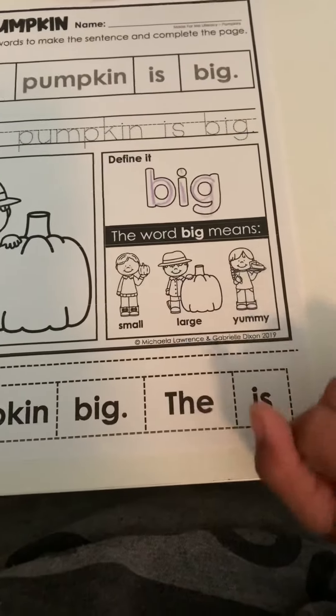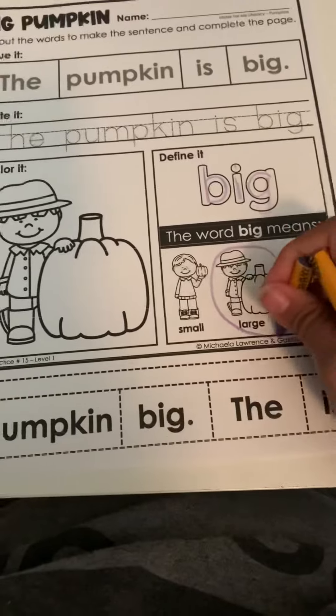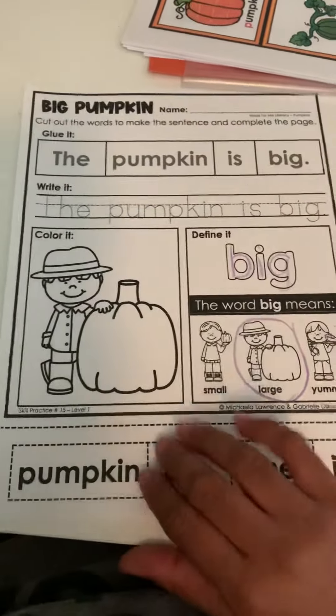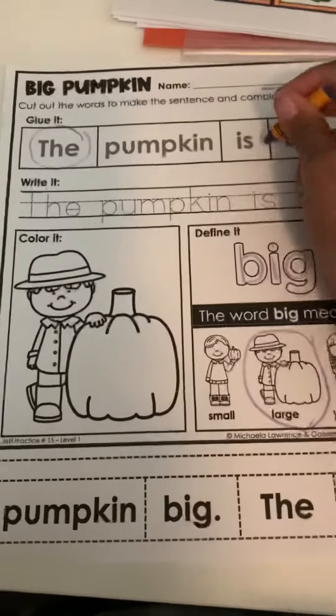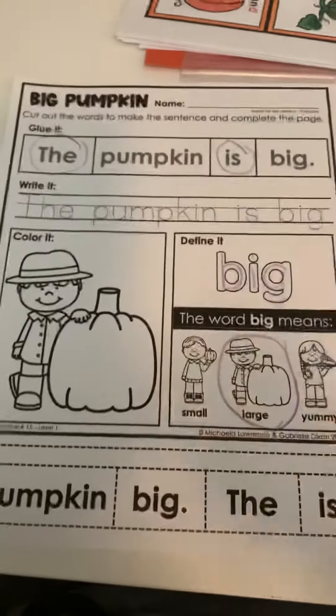Then they're going to identify which one is big and circle the big pumpkin. After that, you can have them read the sentence, and if you want, you could have them circle the sight word 'the' and the sight word 'is.' Then they would write their name at the top.